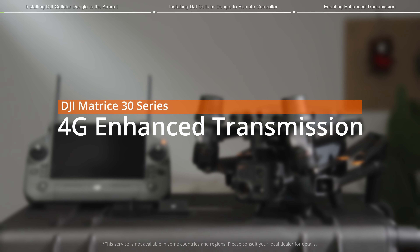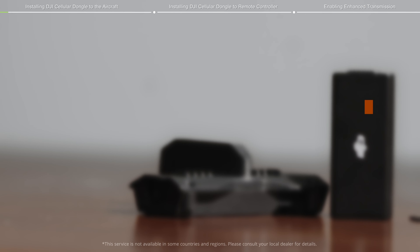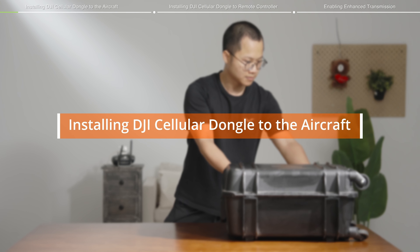Welcome to the Matrice 30 Series Cellular Dongle Installation Tutorial Video. We will introduce the installation steps of DJI Cellular Dongle.